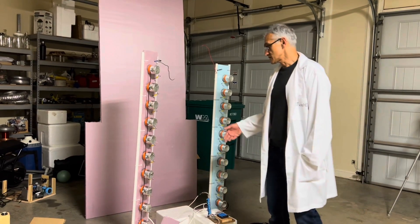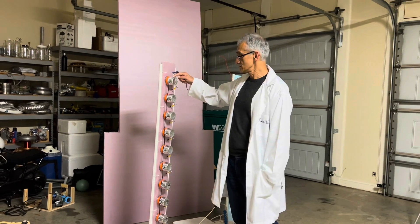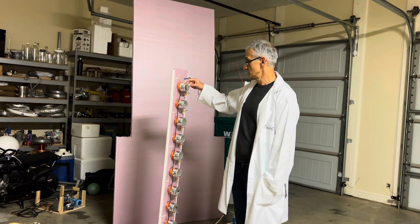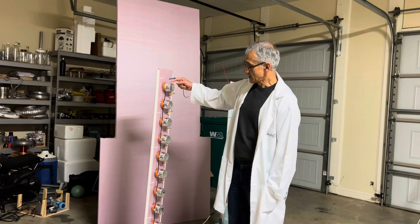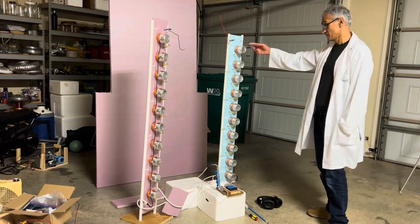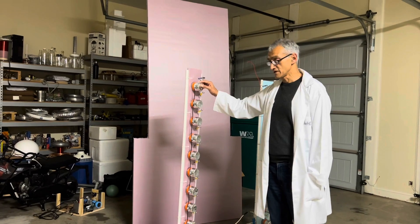What this consists of is a series of capacitors. These are made of plastic bottles — disposable plastic bottles. I'll put a link in the description to the type of bottles. There's foil on the inside and the outside of each bottle, so each one of these functions as what's known as a Leyden jar — effectively a capacitor. I've measured the capacitance of each one and it's around 200 pF.